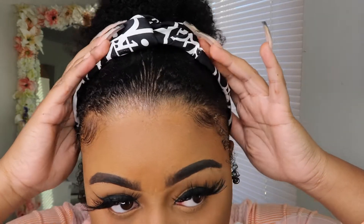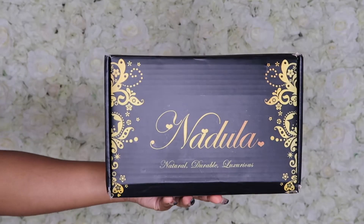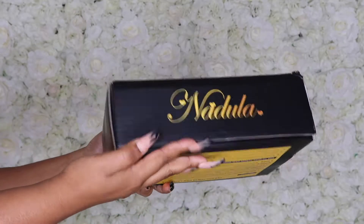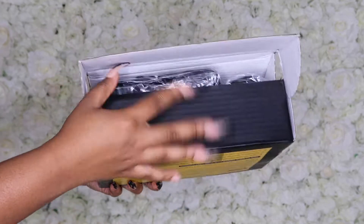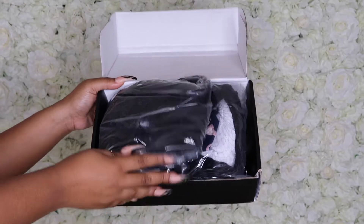What's up you guys, welcome back to my channel. It's your girl K. Couture, and in today's video I am doing a review on this Nadoula Hair. This is the glueless kinky curly three-fourths half wig in 26 inches. I actually never thought that I would do a review on a half wig, but when I tell you that this came out so cute, you guys really might want to watch this review because you're definitely going to want to buy it.